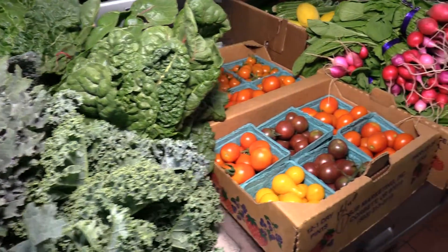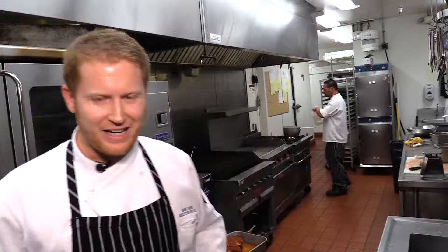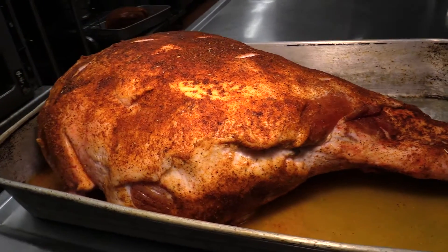We have some local produce from Radical Roots Farm, just about 10 miles down the street here, halfway to Bend. And here we have one of our pigs that we get in from Lawrenson Farms in Madras. This one is slated to get slow roasted for about 12 hours — we're going to do pulled pork for a concert we have coming up this Friday.